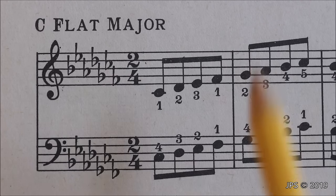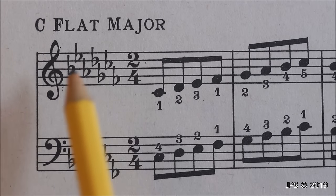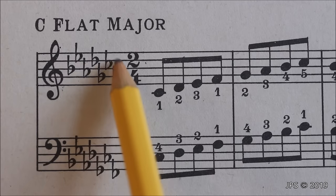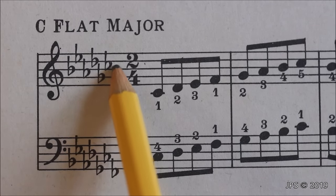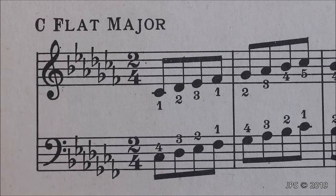The final key on our list with flats is C flat major, and as you can see, now we have seven flats: B flat, E flat, A flat, D flat, G flat, C flat, and finally F flat. If we take a look at the second to last flat, it's C flat, and that's how we know we're in the key of C flat major.